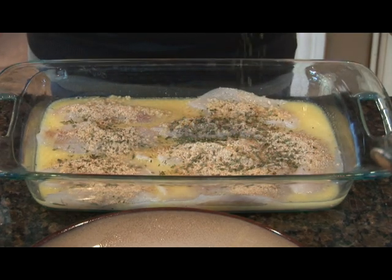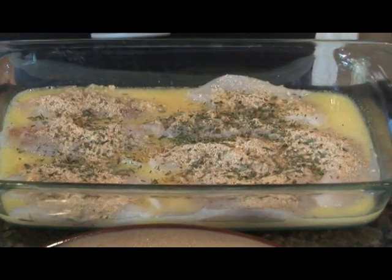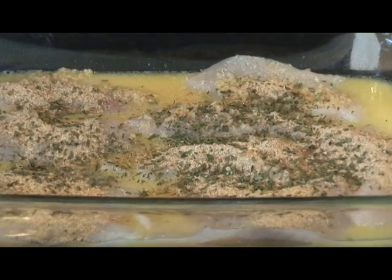Next, sprinkle on a little bit of parsley, and we're going to bake this in the oven at 350 for about 25 to 30 minutes.